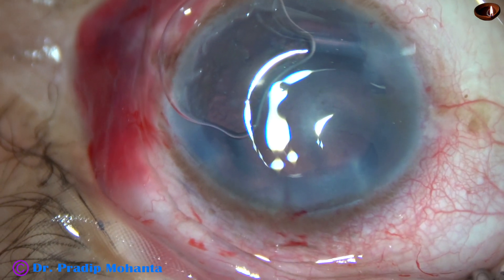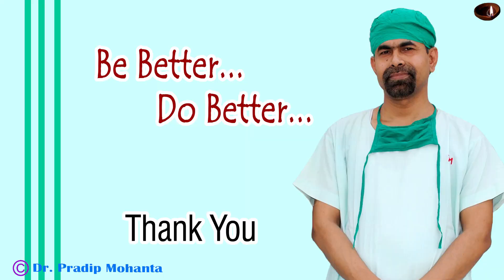Thank you very much for your attention. Hope this video will help you in developing your surgical skills. Whenever you find a case like this — cataract with hazy cornea — you can manage the case very easily. Thank you.